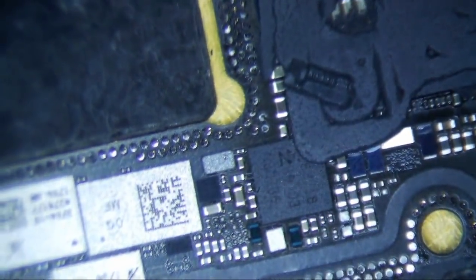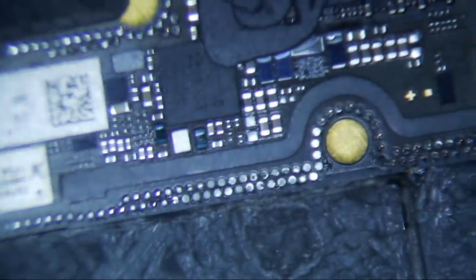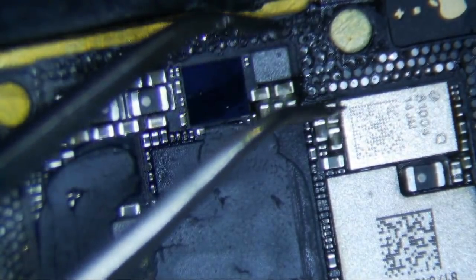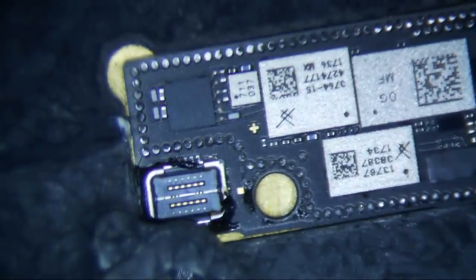I just want to make sure that none of the chips have moved or anything like that, or there aren't excess beads of solder. Looks pretty good — everything looks intact. I didn't use Kapton or anything, and I don't see beads of solder popping out anywhere. Hold on, there's one missing pad right here, but I'm going to say that's probably NC.